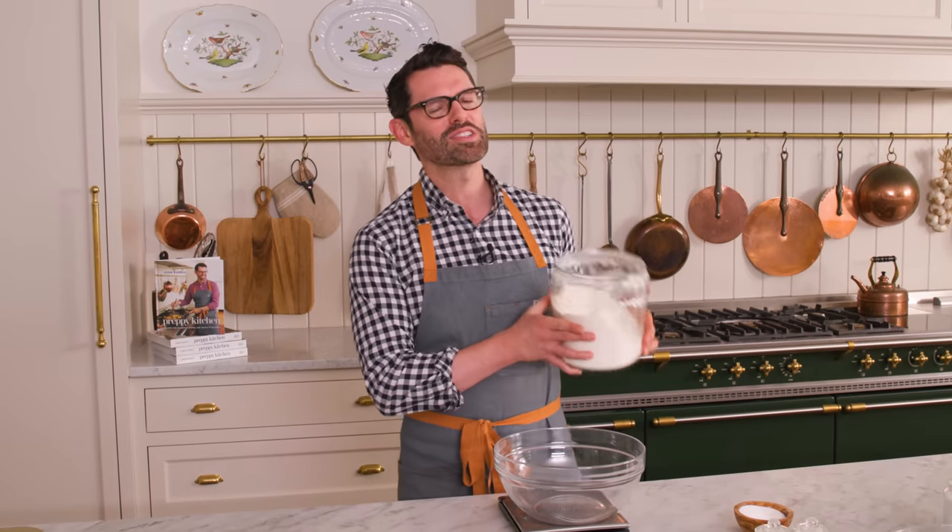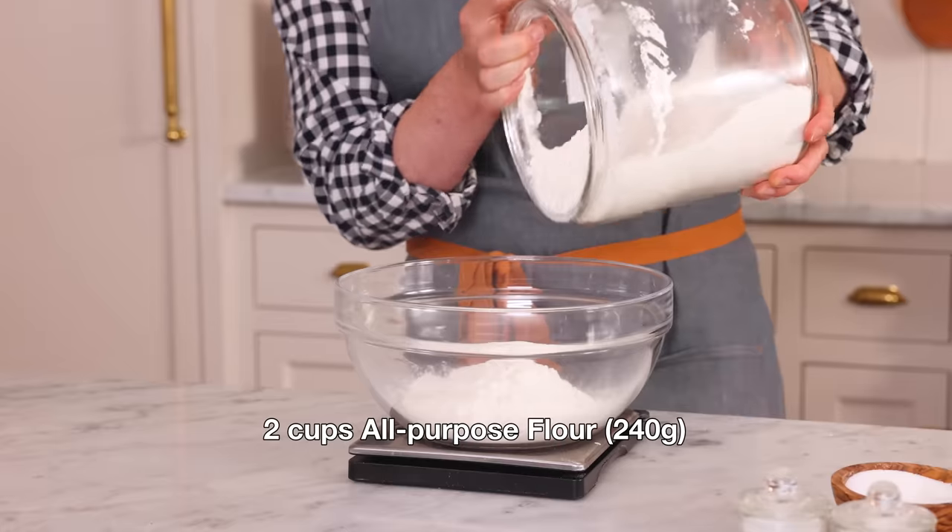First off, set that oven to 350. Now in a large bowl, I'm adding two cups or 240 grams of all-purpose flour.